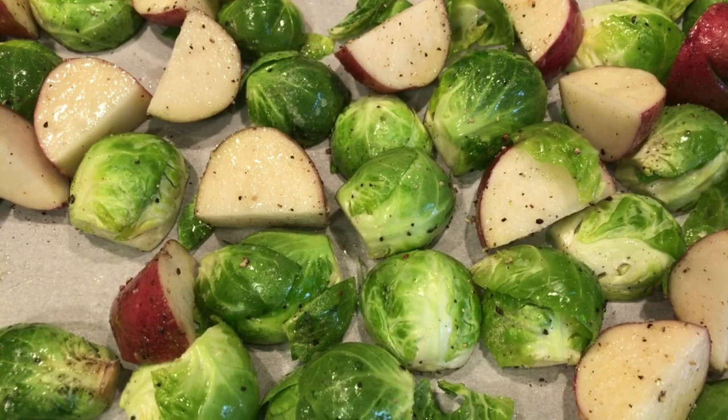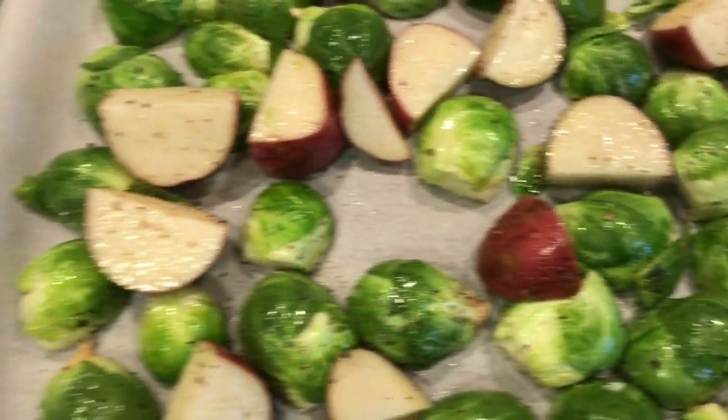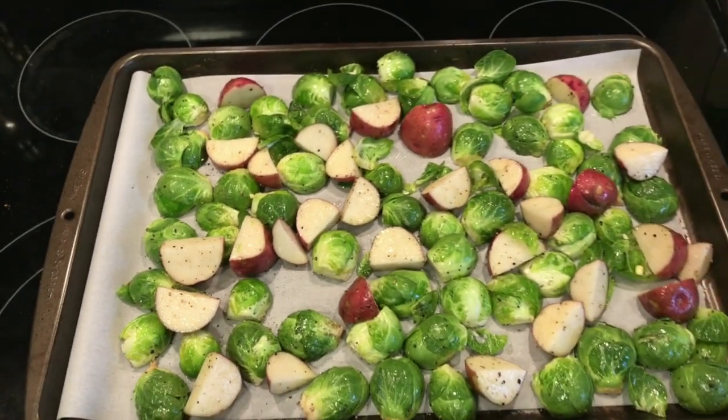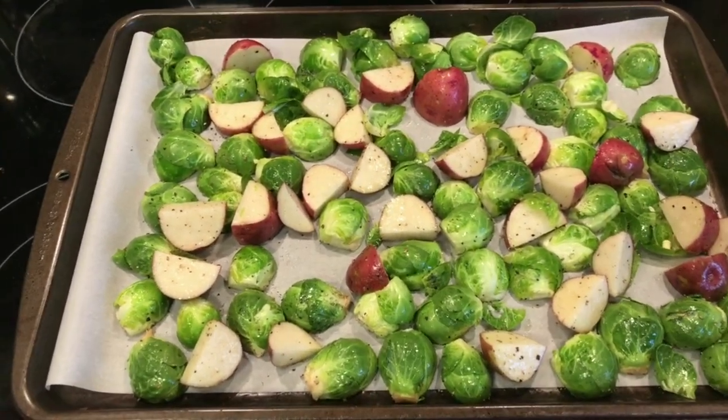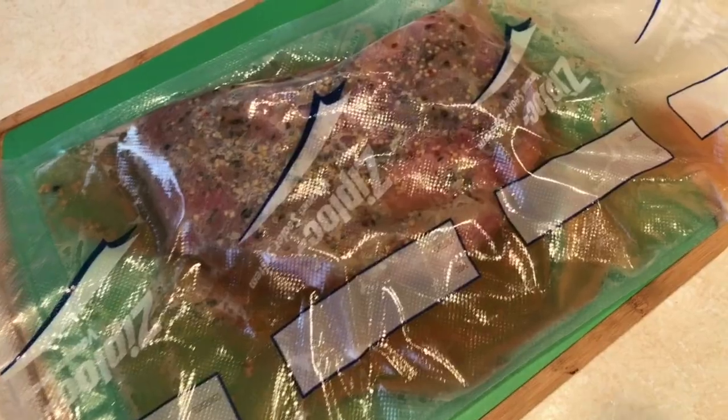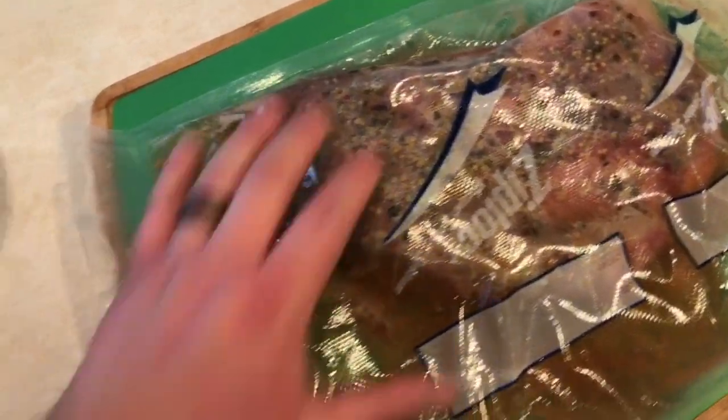I also cut up some Brussels sprouts and some red potatoes, sprinkled them with salt, pepper, onion powder, and garlic powder, mixed it all up with olive oil, and put it on a baking sheet. We're just gonna roast those up in the oven for about 45 minutes at 425 degrees.